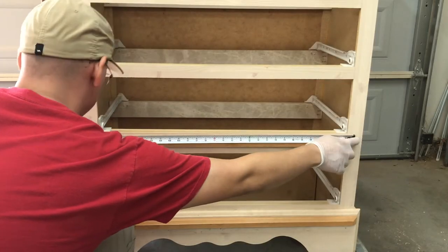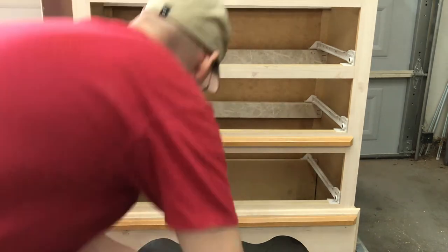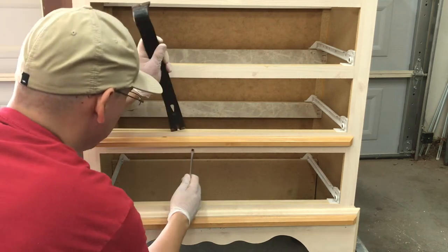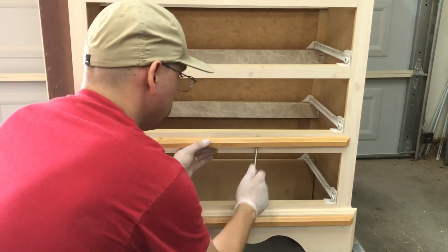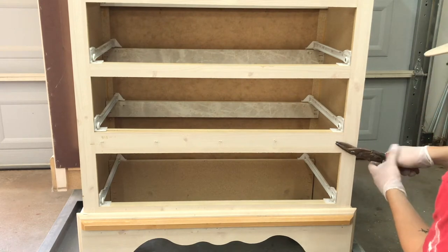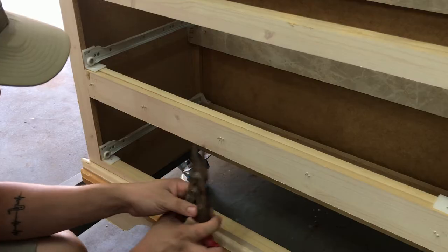I then proceeded to measure the size of the middle trim piece. I used the pry bar and a screwdriver to pry the piece off. I tried cutting the staples off with my dull shears but that didn't completely work, so I just used my grinder with the flap disc to grind them down.